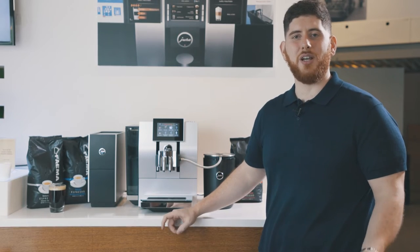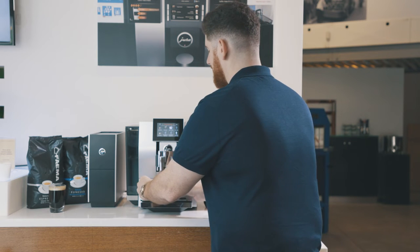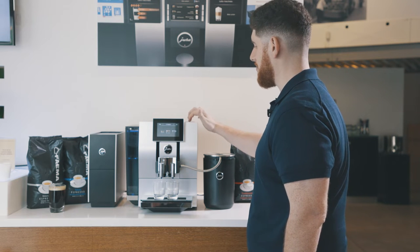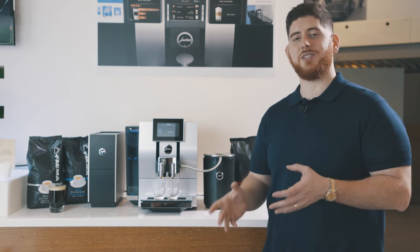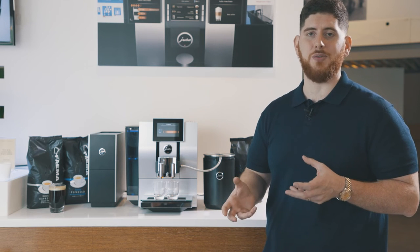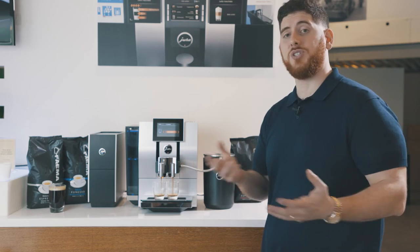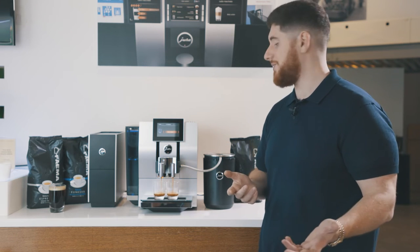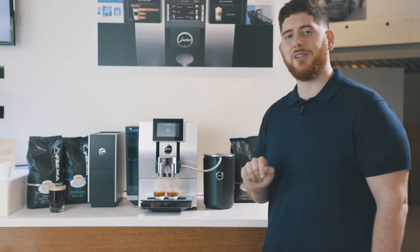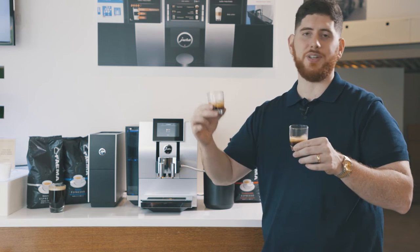Now that we've done our single Americano, let's try two espressos. Another cool feature about this machine is that it can make two coffees at the same time. I would turn my dial or find it on the screen and select two espressos. The grinder is extremely fast and does a really nice job, creating perfect, consistent coffee — super important for the right extraction for espresso. I have my cup set to one and a half ounces, but on the fly I can always adjust that — two ounces, two and a half ounces. At any time I can click cancel and automatically stop. And just like that, two beautiful espressos with rich crema, perfect every single time.